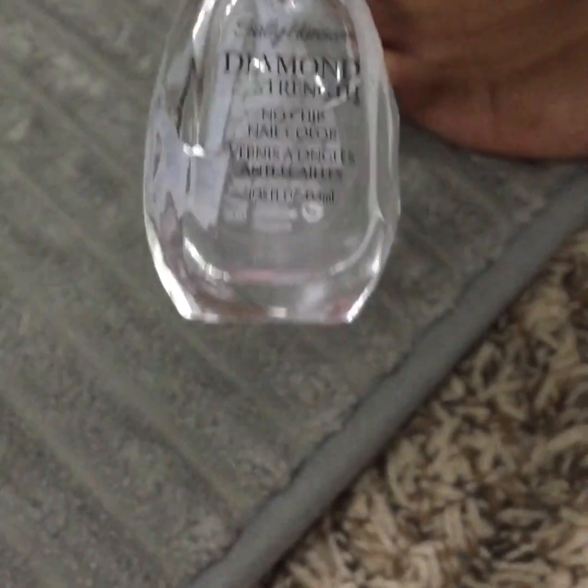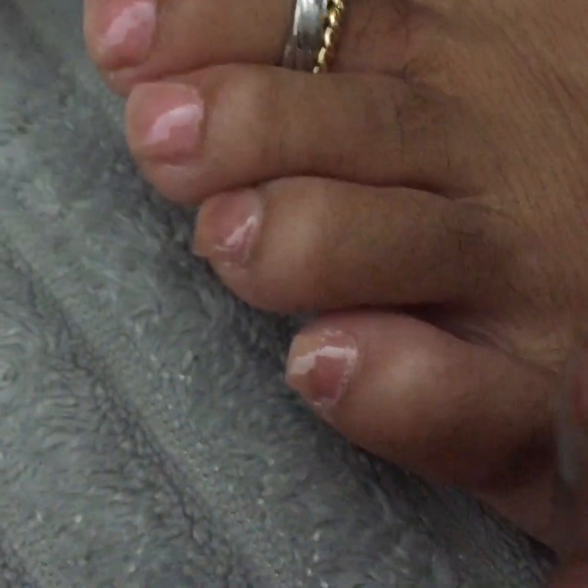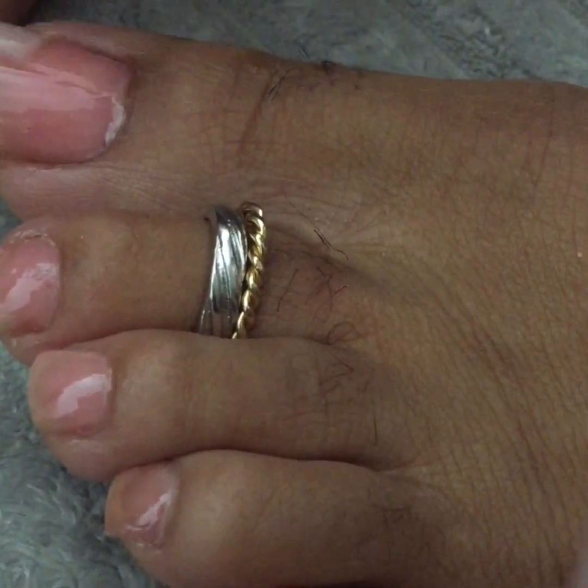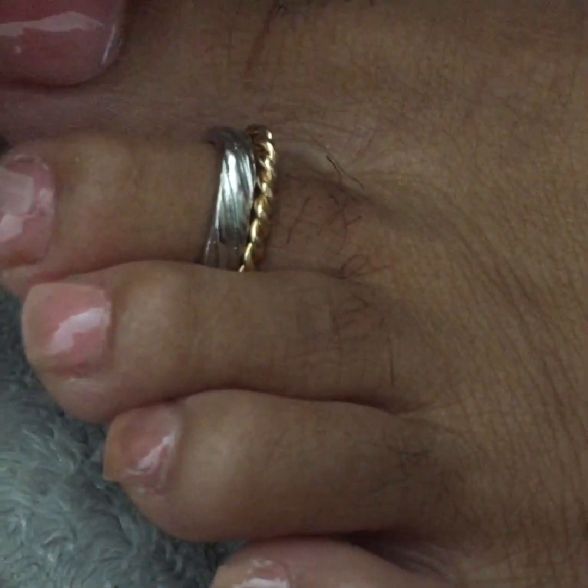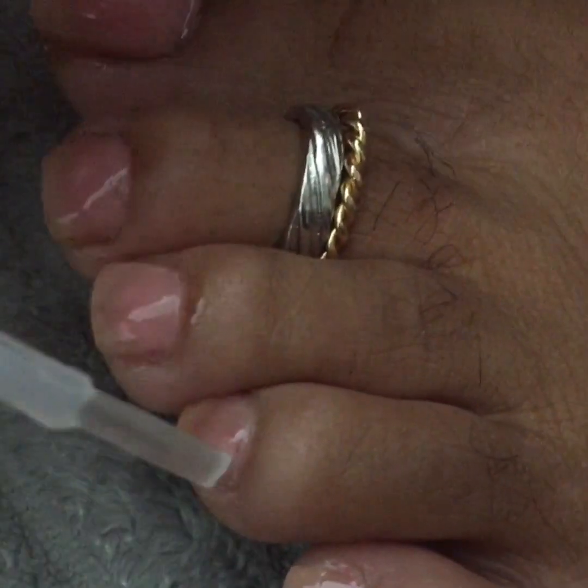And lastly you're going to use a top coat. This Sally Hansen is my favorite. You'll go ahead and just simply paint over each toe. And voilà — all finished! Just allow it to dry for about 10 minutes, if even that, especially with using the lacquer. And you're ready to go.